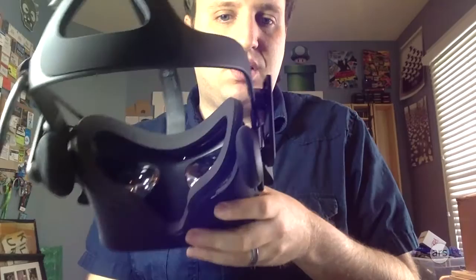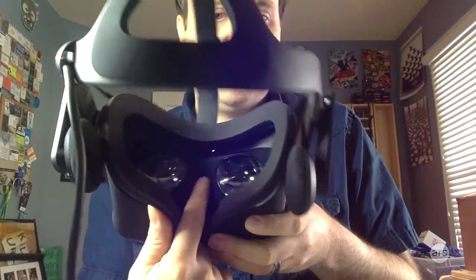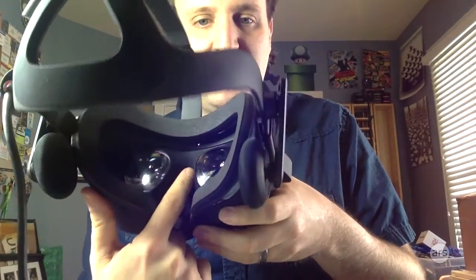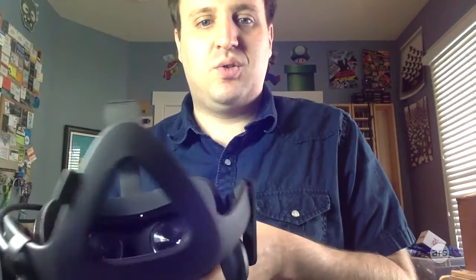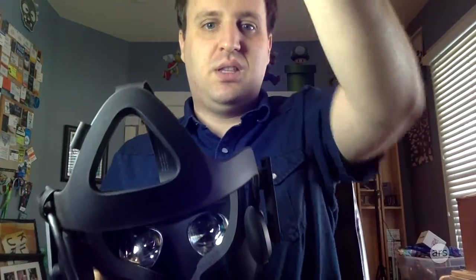One thing to note: instead of the hard plastic inside the original development kit, there's now a springy nylon where your nose goes. It makes it much more comfortable to rest on the bridge of your nose. Also on the back, there's a little triangle that lets you track the Oculus Rift even when you turn your head completely 180 degrees around, so the tracking camera will still be able to see you.